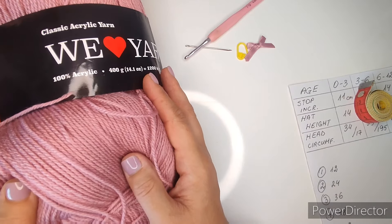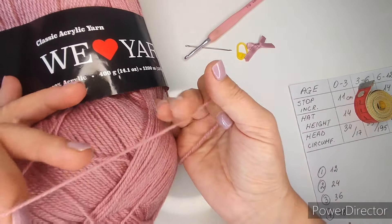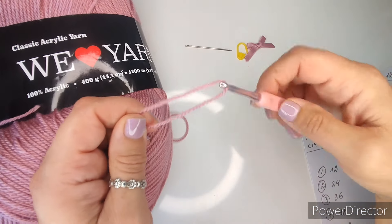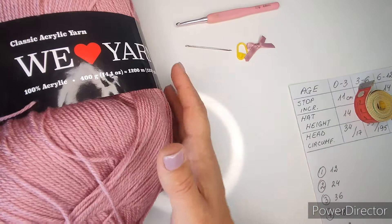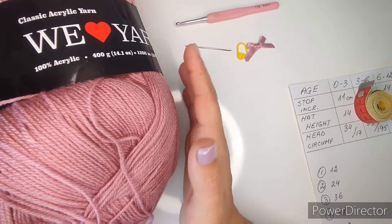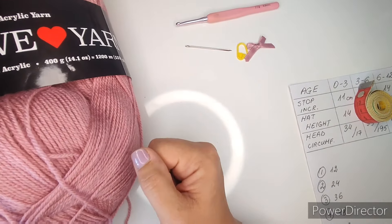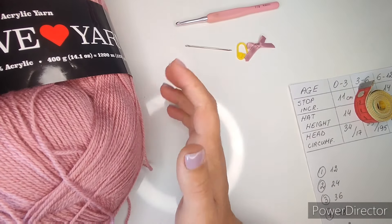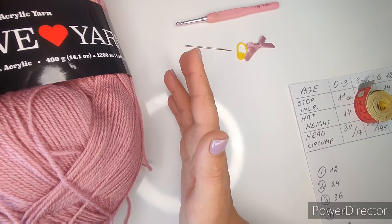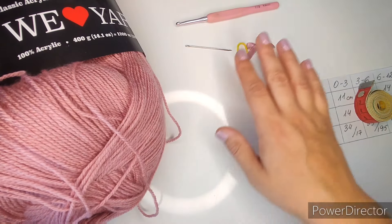For yarn I'm going to use a medium weight or DK weight yarn in this color because I need to match the cardigan, and it is perfect for a four millimeter hook. We're going to need approximately 20 to 30 grams of yarn. I have way too much - this is what's left over after I made the cardigan. Just 20 to 30 grams should be enough.